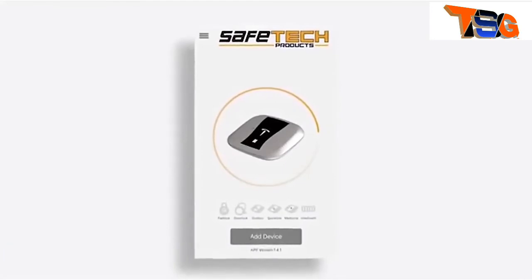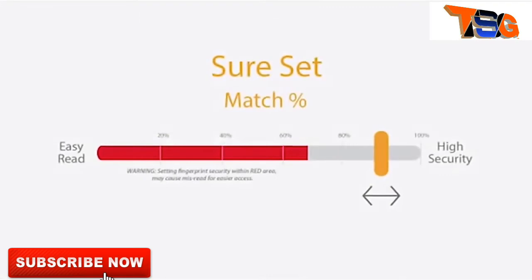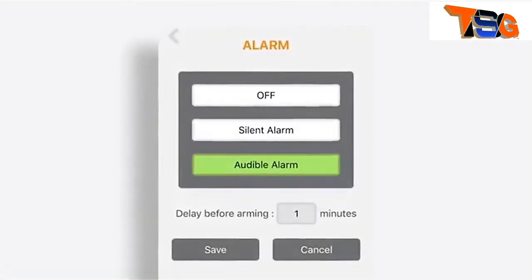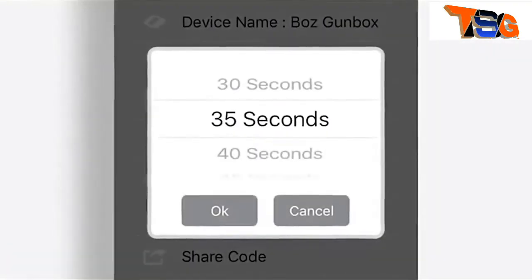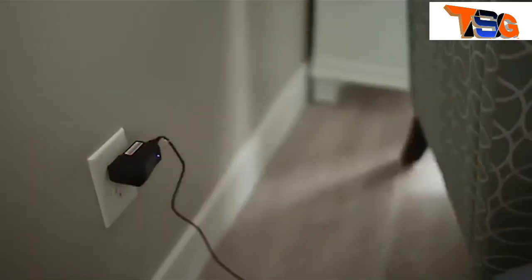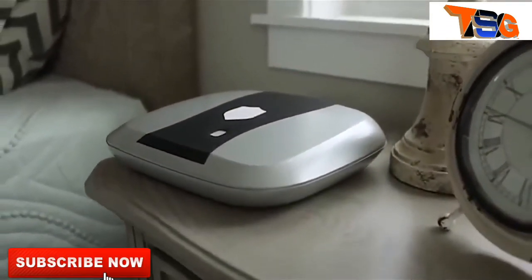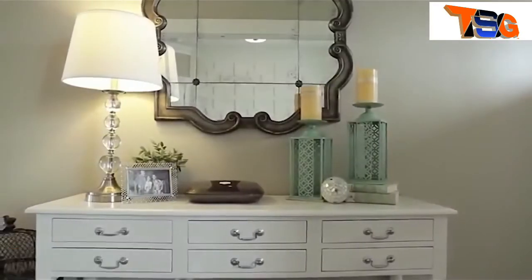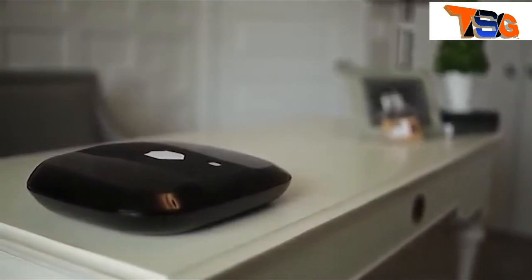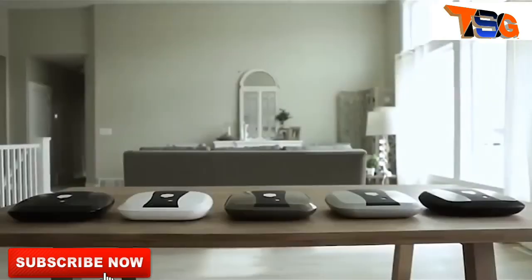Our new smartphone app makes setting up fingerprint recognition and additional access keys a breeze, and also allows you to adjust fingerprint sensitivity, volume and tone of the audible alarm, time-out duration on the interior light, and other settings quickly and easily. The 2.0 also features two USB ports, great for charging your phone or other electronic devices. Its cutting-edge design and sleek lines make it a great addition to any space — the perfect reason to bring your handgun out of the basement safe and into a secure and accessible new home. Learn more at thegunbox.com.